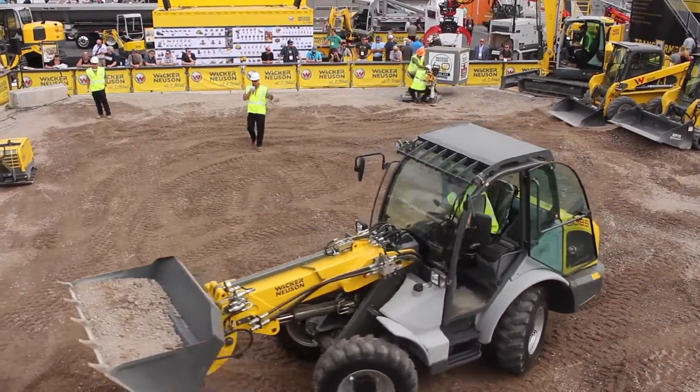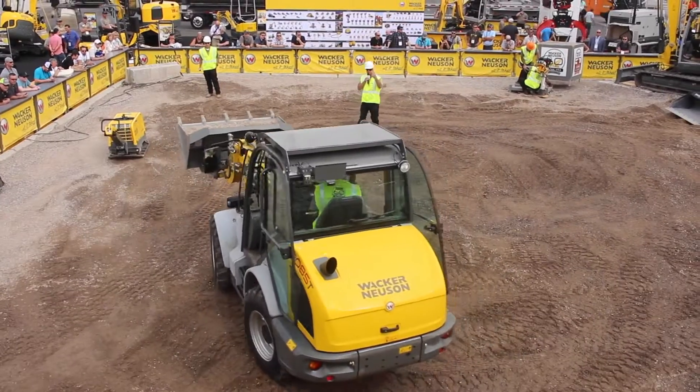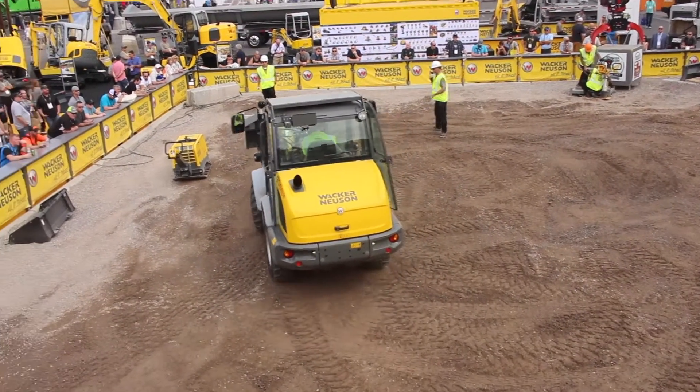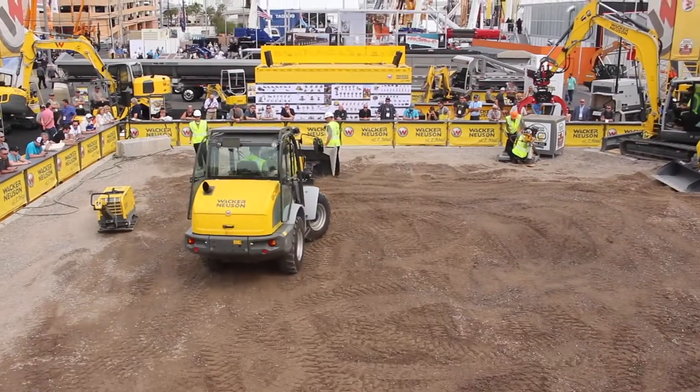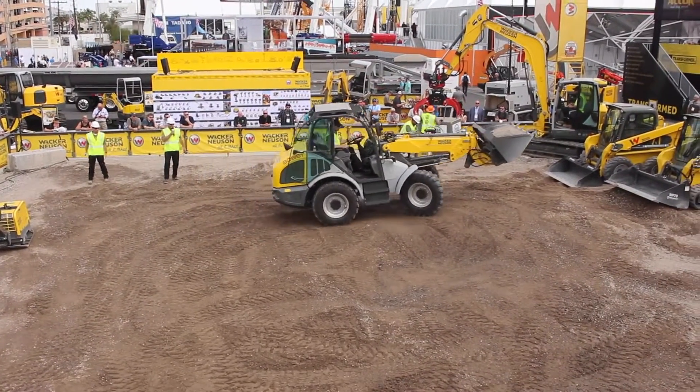Additionally, if you want to do something like a pushing application, one flip of the switch — Adam's going to square this thing up and we switch it over to two-wheel steering mode. Now the bucket is tracking a little bit better behind those wheels that are driving force forward. Great for those pushing applications.